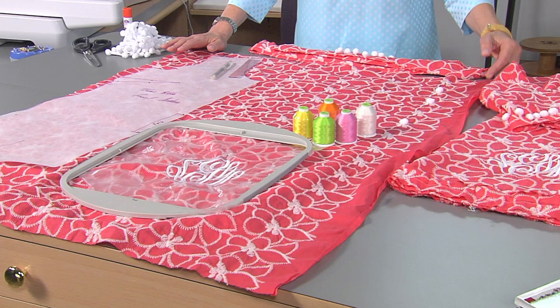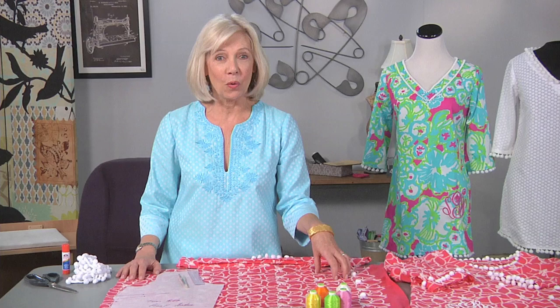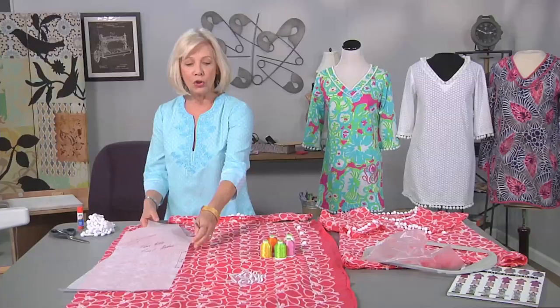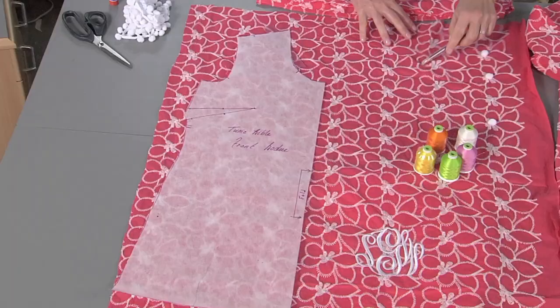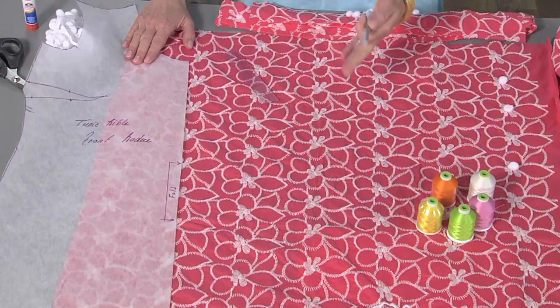I've just removed this fabric from the embroidery machine. I embroidered the monogram with a 100% polyester embroidery thread — a fade-resistant thread that's very important when you're using vivid colors or when you are embroidering garments that are going to be around the water and sun. I'm going to quickly take this stabilizer off so you can see the embroidery. Before I embroidered the fabric, I used my pattern piece and traced it very lightly on the fabric, then thread traced the center front. That helped me with placement and kept the fabric on grain for the embroidery.